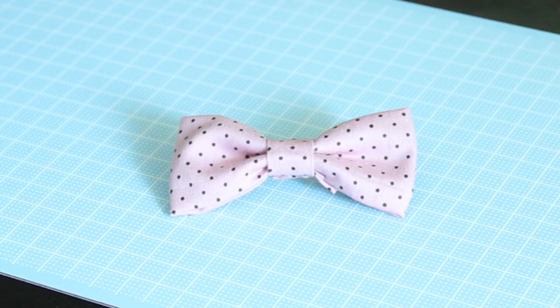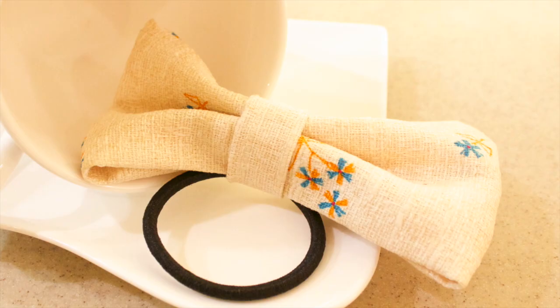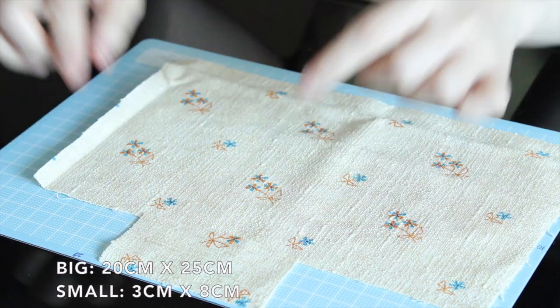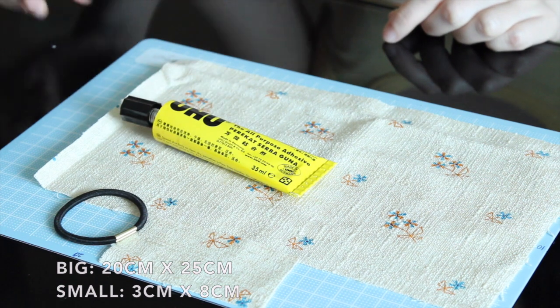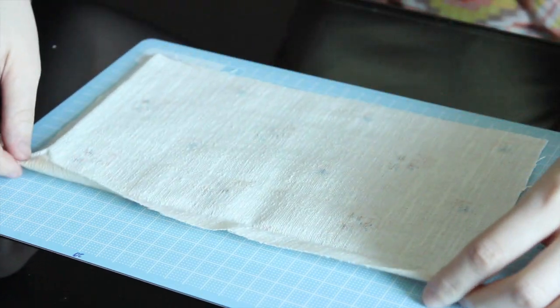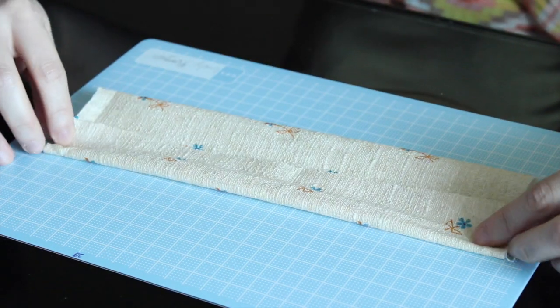And that's it — so cute, right! The second one we're making is a bow on an elastic band — very, very simple. You only need two pieces of cloth, an elastic band, and some glue. Flip it over, fold up, put glue on, and fold down to stick them together.